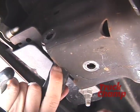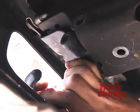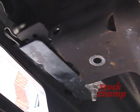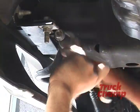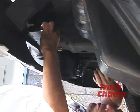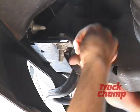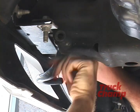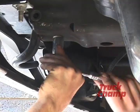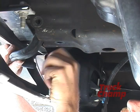Got that bolt out and now the tow hook comes right out. Now we're going to remove the tow hook from the other side. Same as before, we have a vertical and a horizontal bolt and we've already pre-loosened them. We got the horizontal nut off and took the horizontal bolt out. This side is a little more difficult, but we got it.